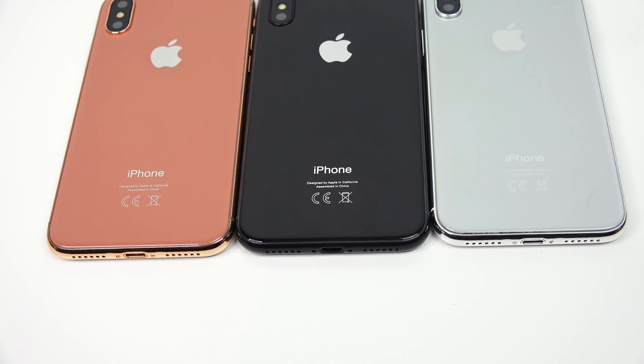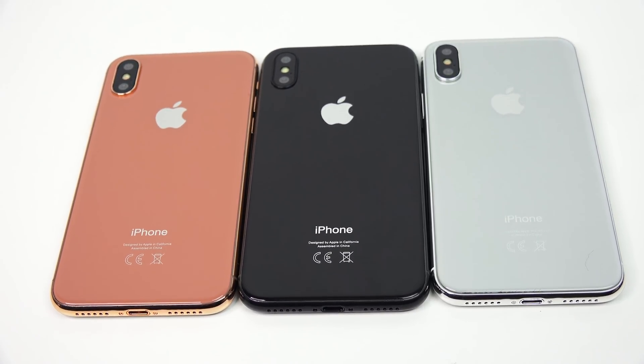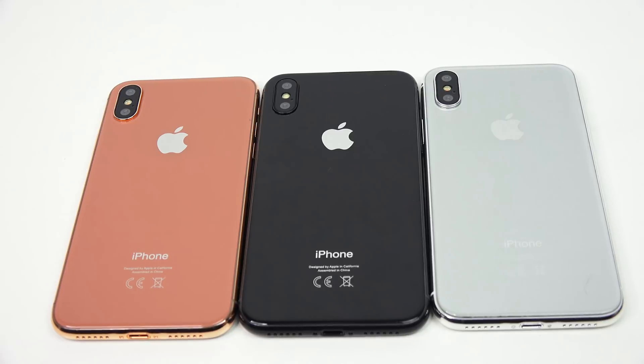The iPhone 8 will still have a Lightning port and no headphone jack, as Apple is not bringing that back. One of those grills is for the mic and the second one is for the speakers — there will be two speakers on this device, giving you stereo sound.